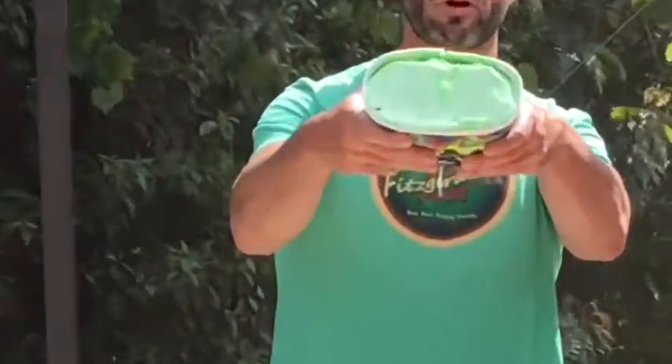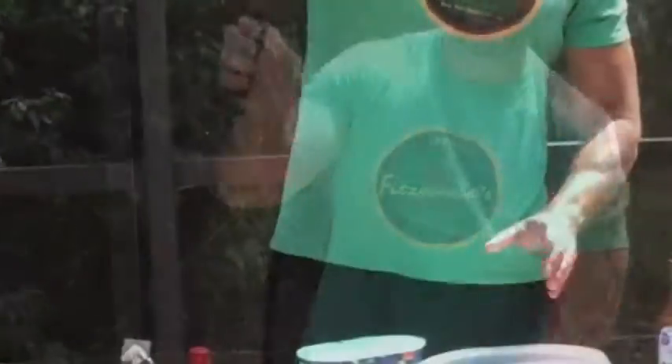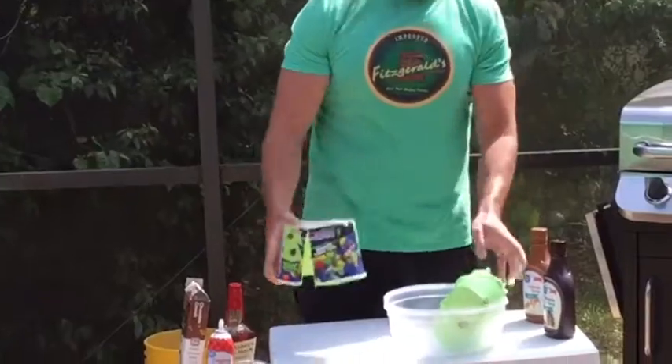I'm gonna start off with our green ice cream — green Irish ice cream. We take our scoop, just slow... we're gonna cut that baby right open, let's see, get all that ice cream nice in there.